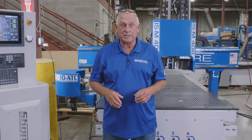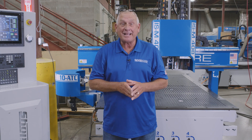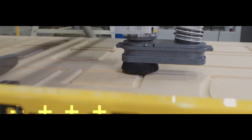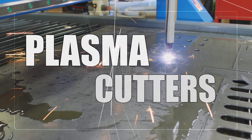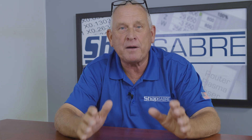Hi, I'm Bob Alsop with ShopSaber CNC. Around here they call me RouterBob. Today we're going to take a look at our most advanced ShopSaber CNC router, the new ISM series. Our customers asked us to take them to the next level of CNC technology, and our response at ShopSaber was the development of the ISM series. Let me show you the future of CNC technology.